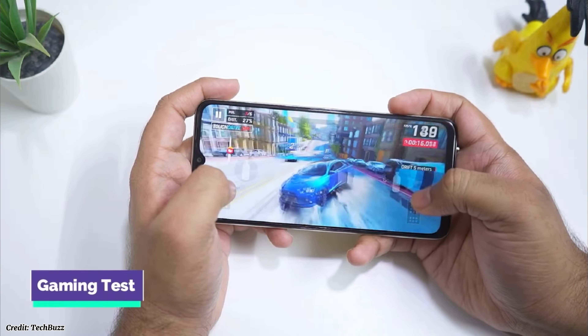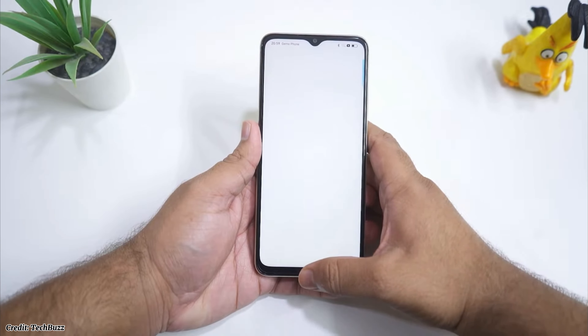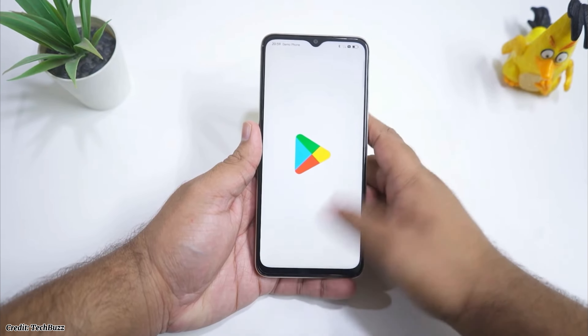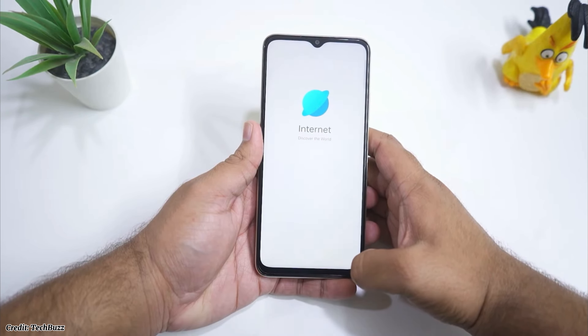The performance of the phone is smooth and lag-free for most tasks such as browsing, social media, streaming, etc. However, heavy multitasking may cause some slowdowns and stutters.